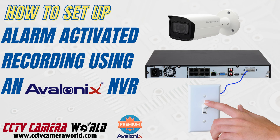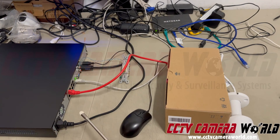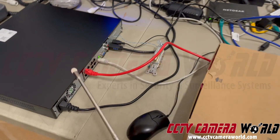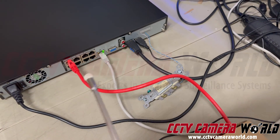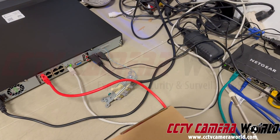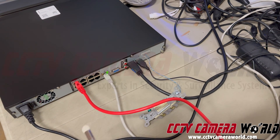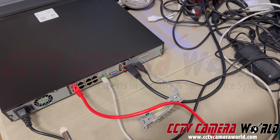We're going to show you how to set up alarm-based recording with a professional security camera system from CCTV Camera World. Here I have a PoE-based system — this is a PoE NVR. Right now I do have it connected to my internet, but you don't need to. You can do any of these configurations that I'm going to show you without it being connected to the internet.